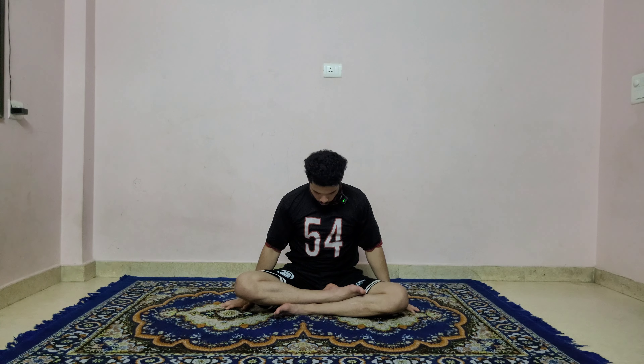Inhale and raise both arms up — we are doing a warm-up to stretch your shoulders up and look up to the ceiling. Exhale, both hands down, lock your chin, look toward your leg. Inhale, raise your arms up again, stretch your shoulders and look up to the ceiling. Exhale, both hands down, lock your chin, look toward your leg.